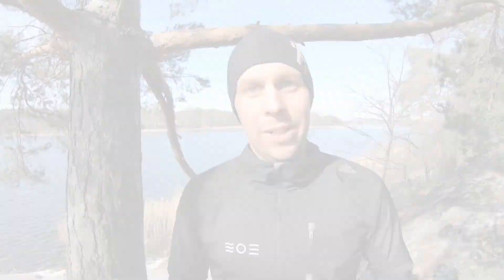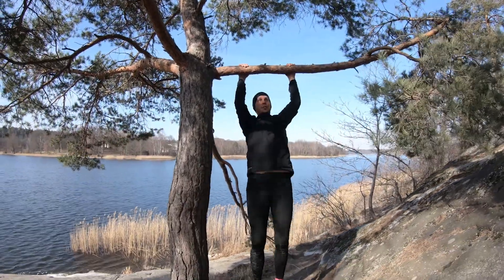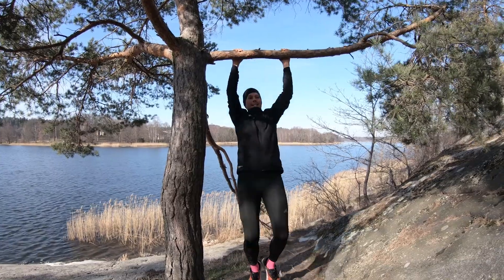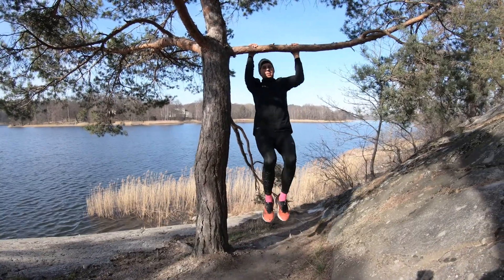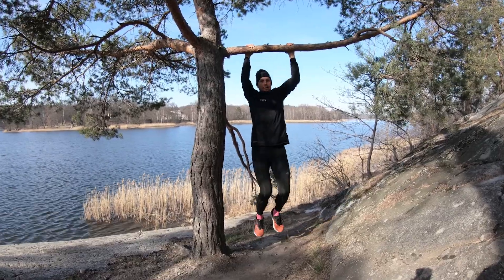We're almost at the finish line. This is the last strength exercise and for me it's gonna be the toughest — that is pull-ups. We're doing 10 pull-ups. Find yourself a nice tree and start. And if doing pull-ups is too tough at this point, I suggest doing jumping pull-ups: jump up and slowly down, jump up, slowly down.